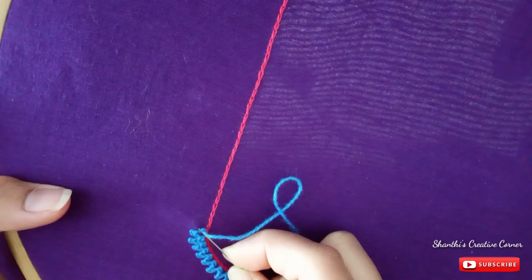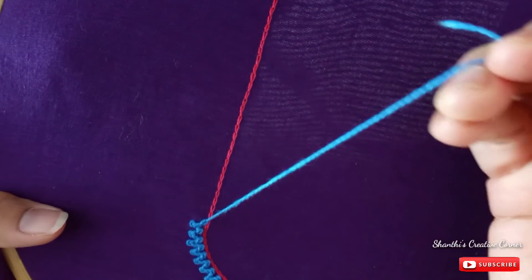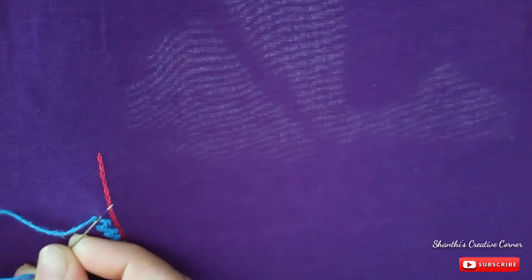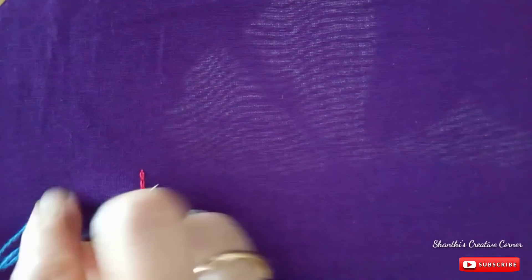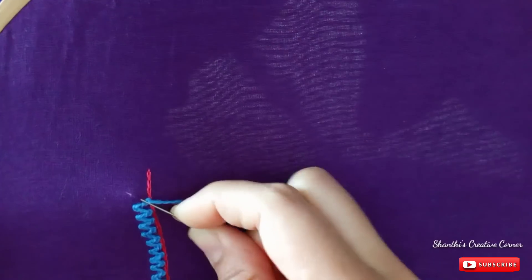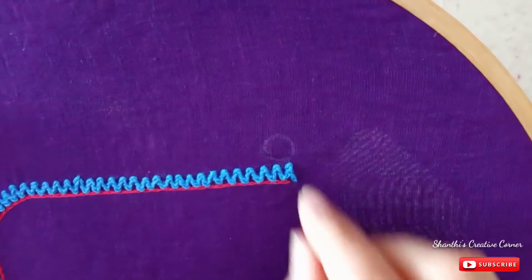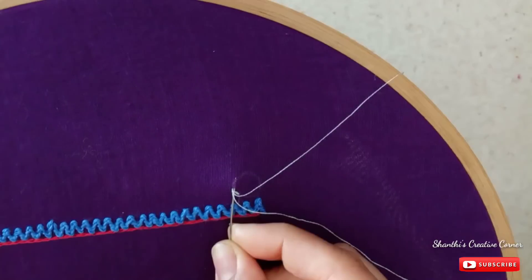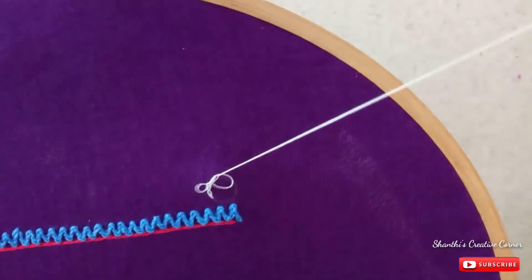If you want to see the complete work of a blouse, look at the end of the video. Now I will draw the outline of two pieces of silk thread. I will draw the outline and the outline. I am going to draw the outline of the mirror. I will link the description box to the easy stitches.